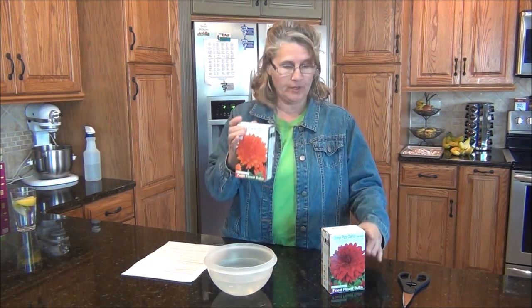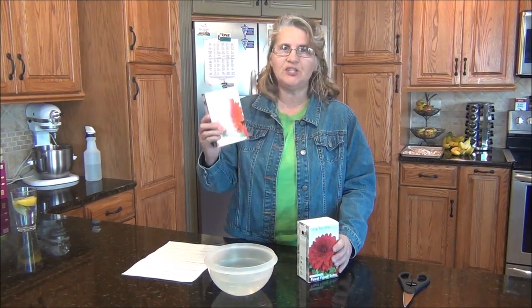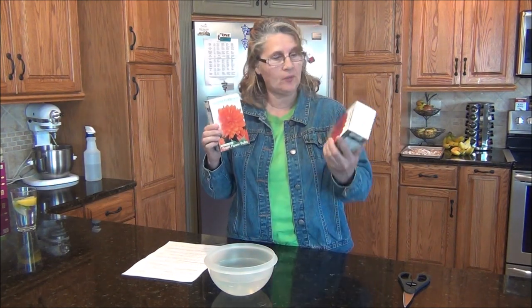Hi everyone, hey, it's Diane. Have you ever planted dahlias? I have from seed, but today we're going to be planting them from a tuber. So as you can see, I got some orange ones and red ones.